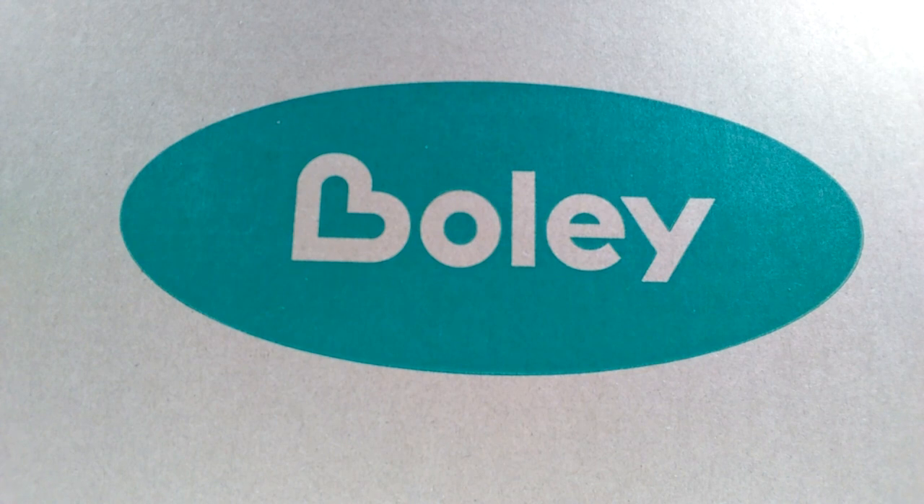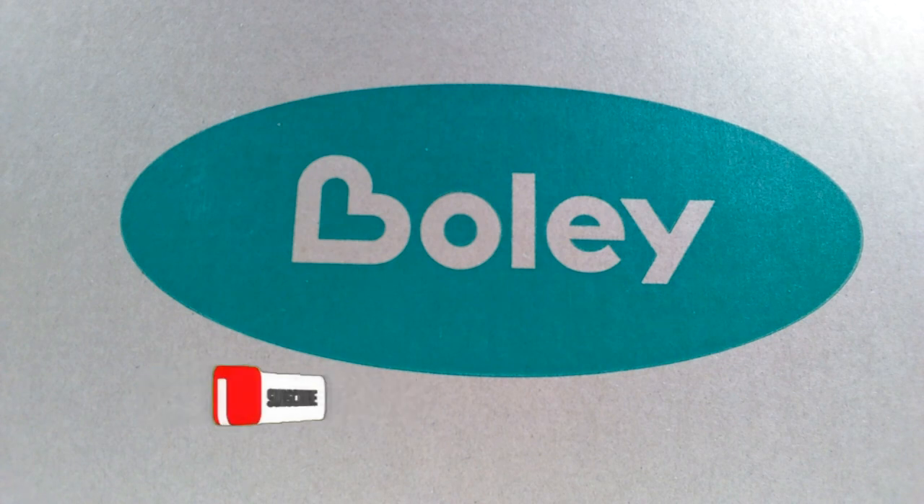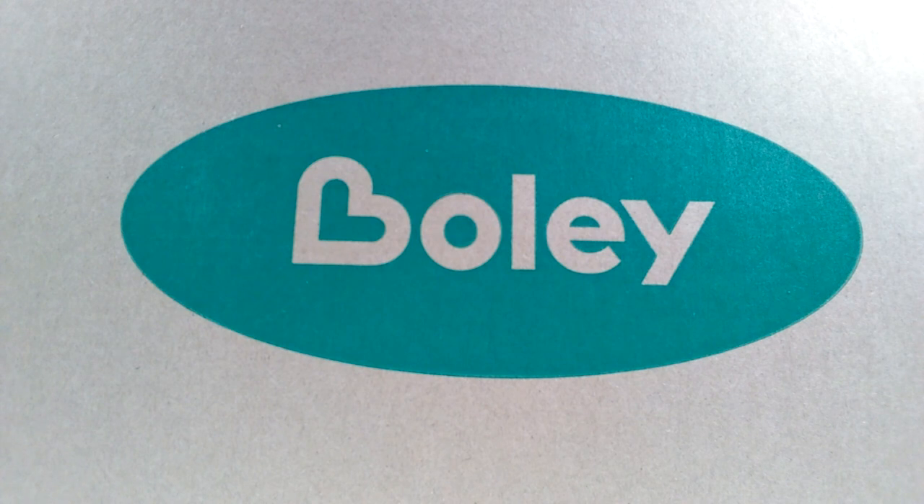Hey guys, welcome back to Andy's Dinosaur Reviews. Today we're going to take a look at some more Bully figures, as you guys seem to be enjoying the Bully reviews, which have kind of pushed me into buying more. I've wanted to buy them for a very long time but just never really had the motivation — I consistently skipped them and looked past them, but as the reviews have gone on I've started to become a little more fond of the figures.